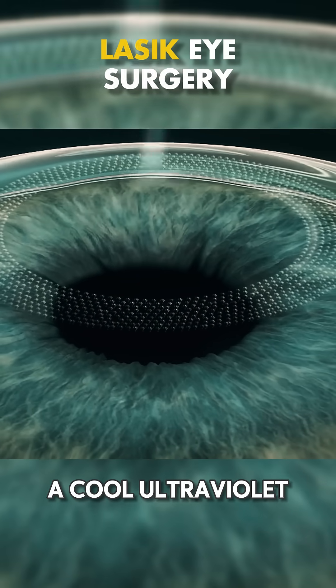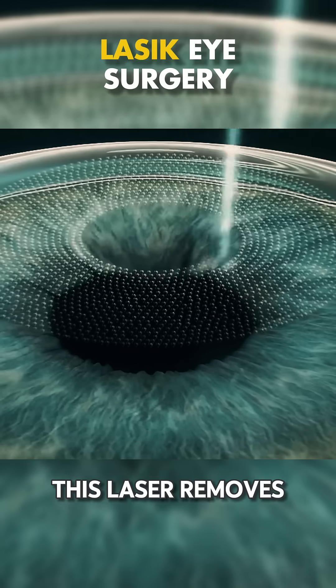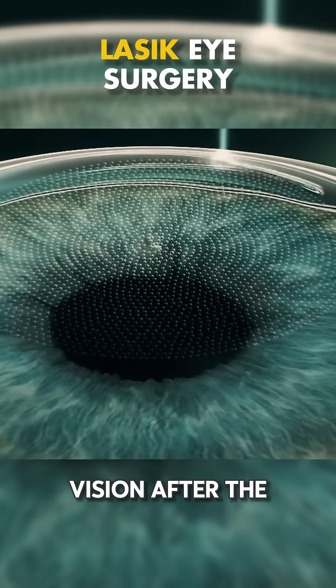A cool ultraviolet laser is used to reshape the cornea. This laser removes microscopic amounts of tissue to correct your vision.